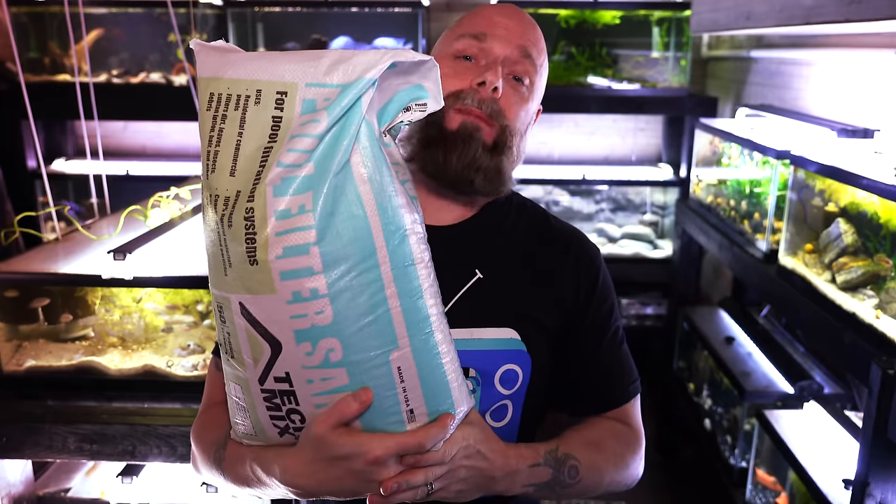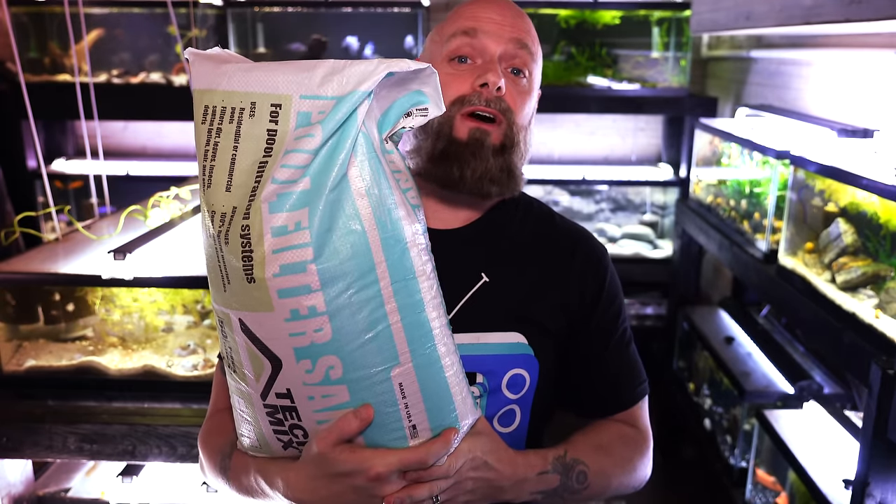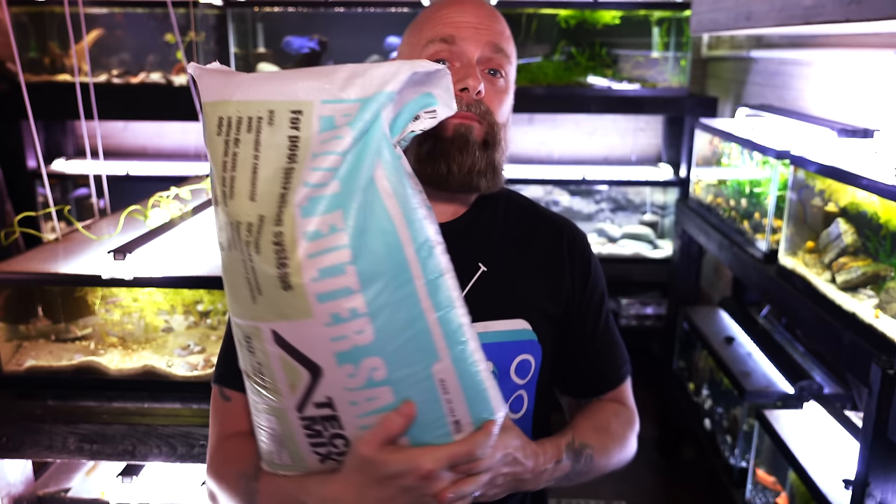The number one advantage and the reason why people really like to use it is the cost. You can get a 50-pound bag — this is a 50-pound bag of sand and at our local store it costs $7. That is a great deal when you consider that most substrates are probably going to cost somewhere around $1 per pound. It doesn't matter if you're talking about sand or gravel — not specialty substrates, but normally store-bought big-box gravel or sand runs about $1 per pound. This at $7 for 50 pounds is significantly cheaper.